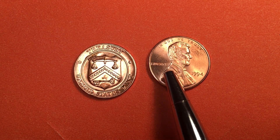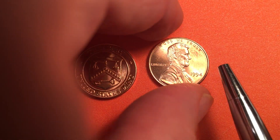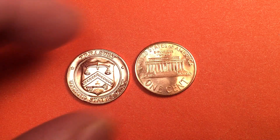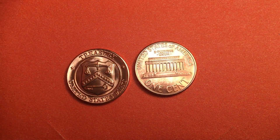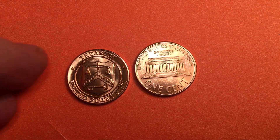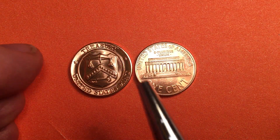On the penny, of course, is Lincoln facing to the right. It says 'Liberty' behind him, '1994' in front of him. And if we flip it over, we see there is no P on the 1994 Philadelphia penny — it's a P-less or mint-markless penny.